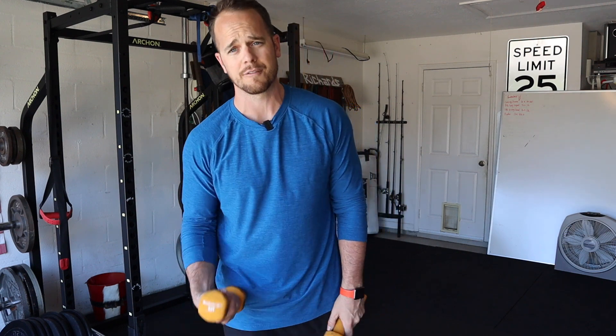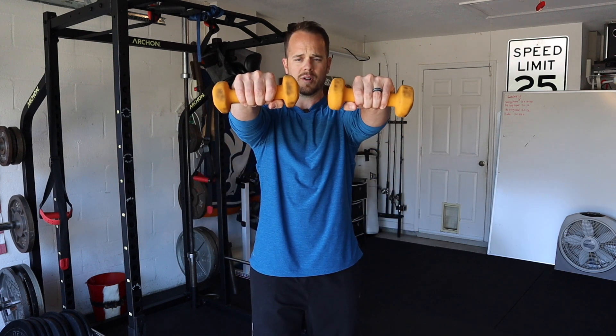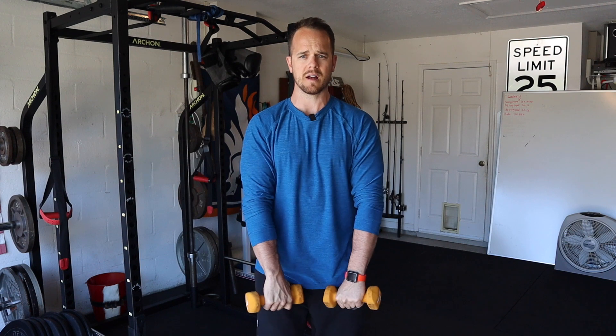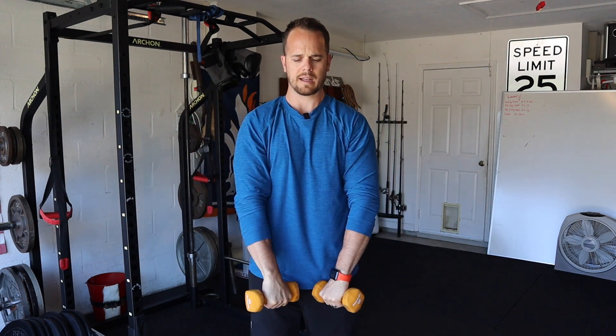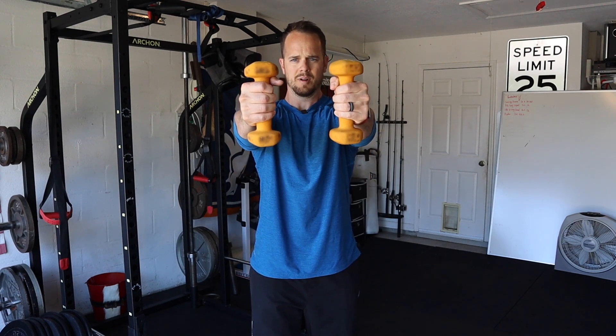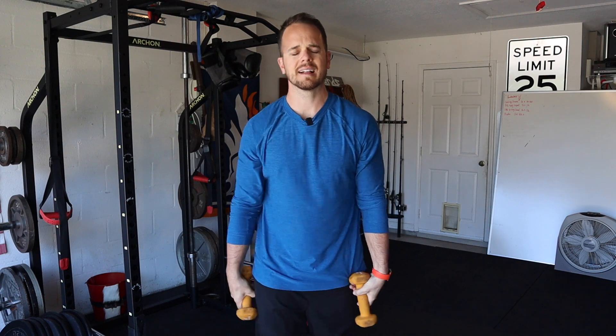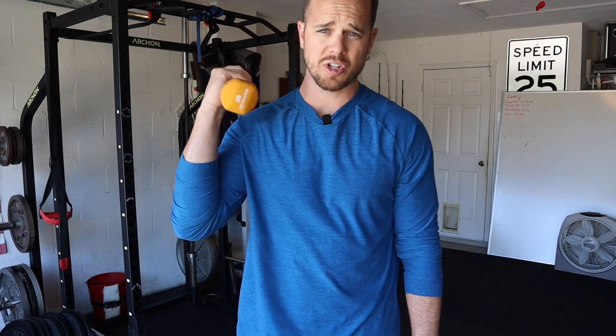You can do the same thing for the front raise as well. I can do palms facing down here in staggered stance, pinkies-up front raise, or thumbs-up front raise. Lots of different ways of targeting and working your grip, your forearms, and just the arms in general — primarily the shoulders in that exercise.